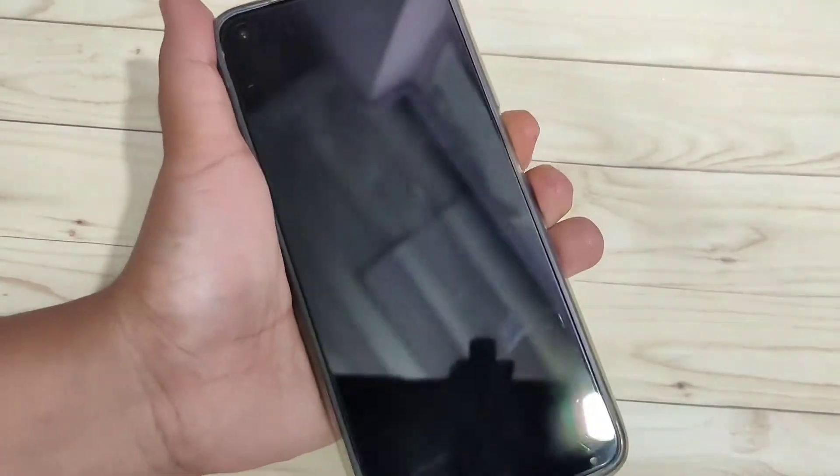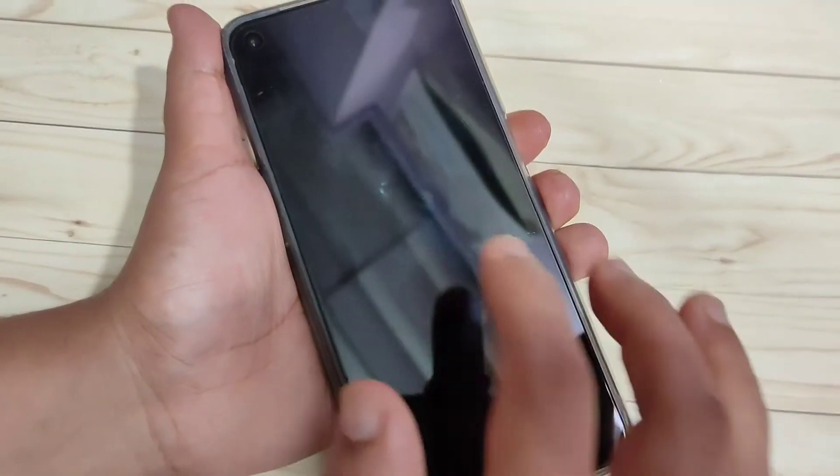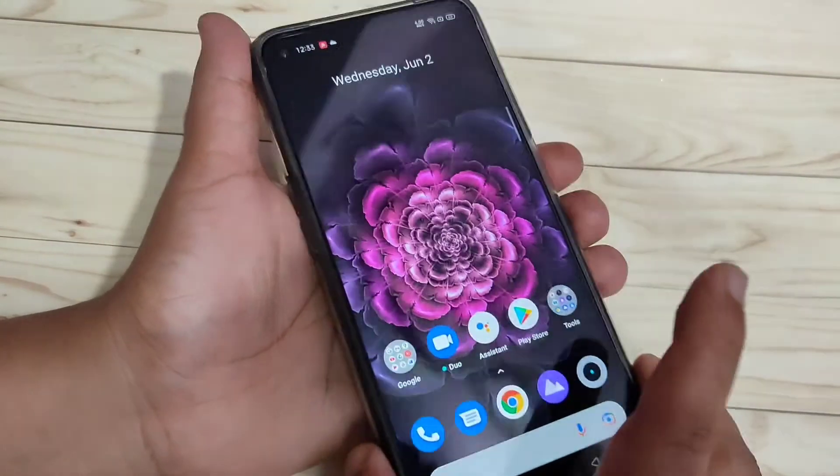Here you can see that till now I didn't set any screen lock. Just swipe up — it is unlocked. So now I will show you how to set the pattern screen lock in this device.